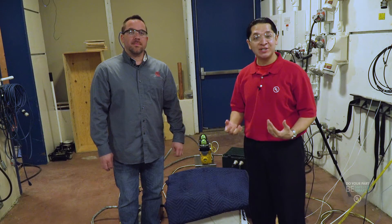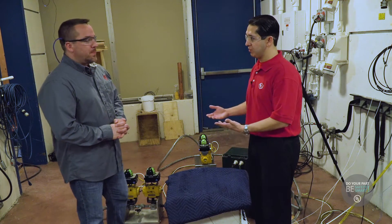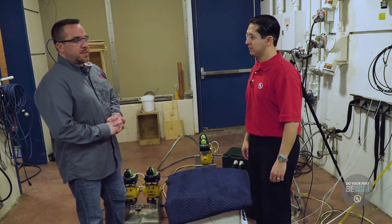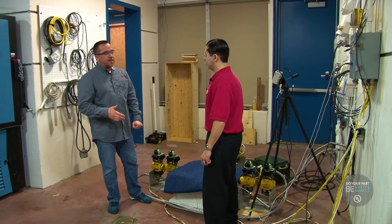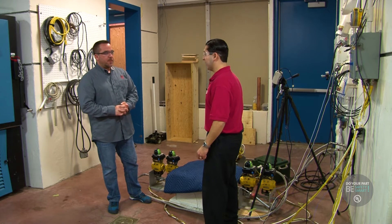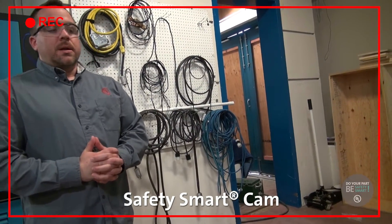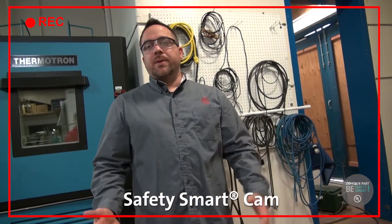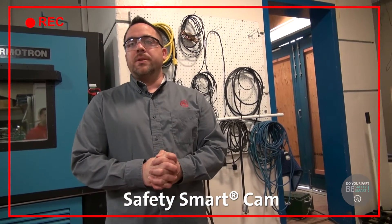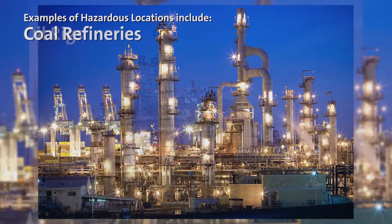Now I'm in the Hazardous Locations Lab, and I'm here with Tim. I'm a senior laboratory technician, and we specifically test the actual samples that we get from clients that come into UL. We'll take what we call a sample — it could be anything from a motor or a light fixture — but these particular samples are normally found in a hazardous location, or a location that will consist of combustible gases or combustible dust.